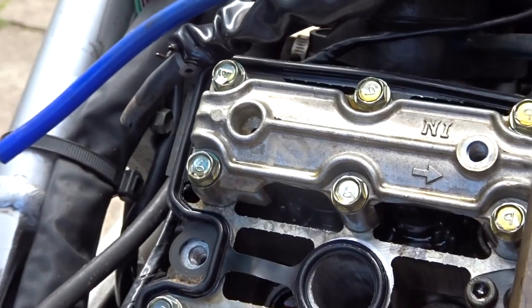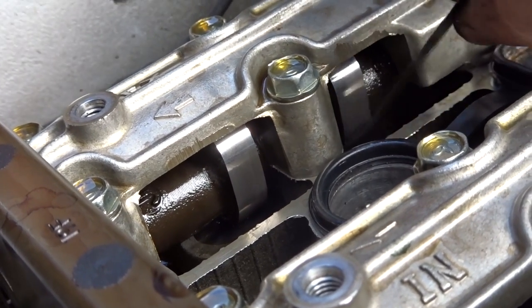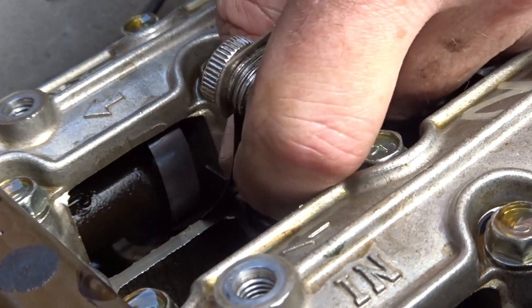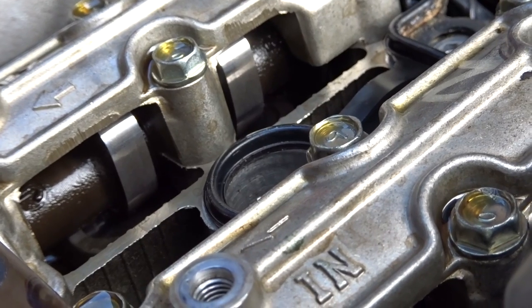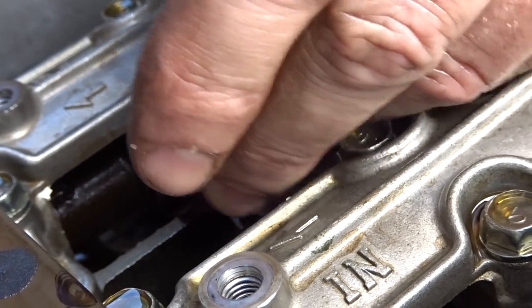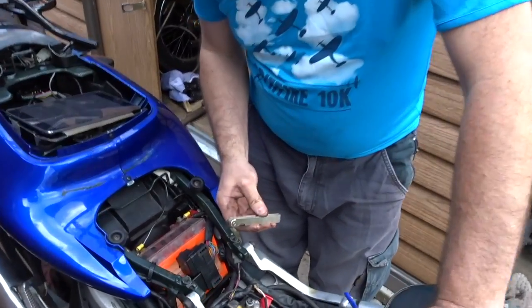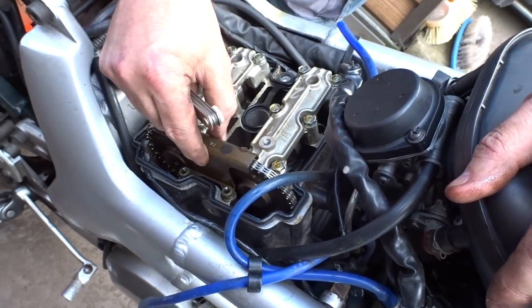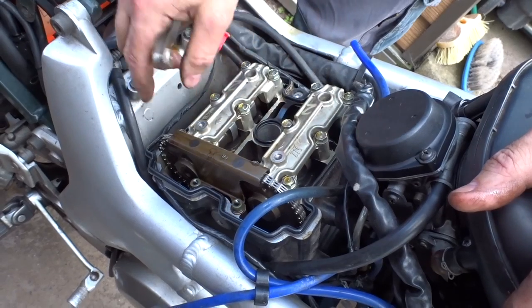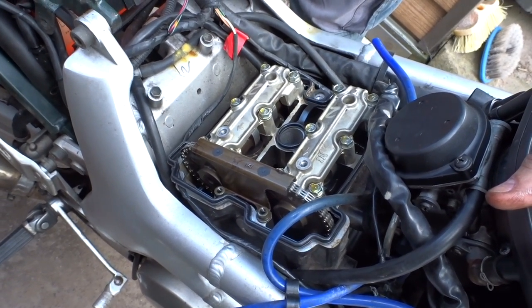We're within tolerance, so we don't need to change the shim. The exhaust minimum is 0.2mm, so the 0.2mm gauge should go in — and you can see that it does go in fine, a little bit tight but it goes in. The 0.3mm should not go in — if it does, the gap is too wide and we'd need to change the shim. It doesn't go in, so the valves are within tolerance. If we did have to do the shims, we'd have to release the tensioner way down in there to slacken the cam chain, remove the guard, and remove the camshaft. Underneath are the buckets — lift them out with magnets and there's a tiny shim inside.